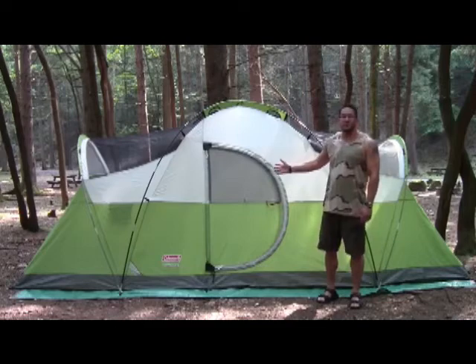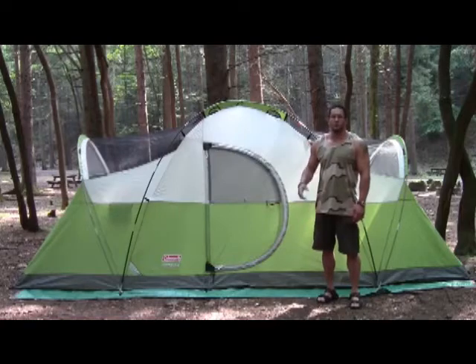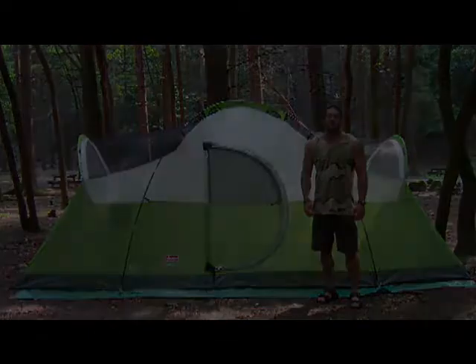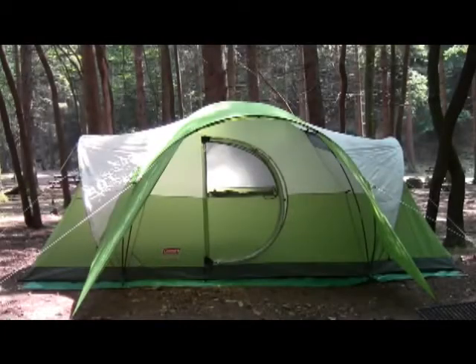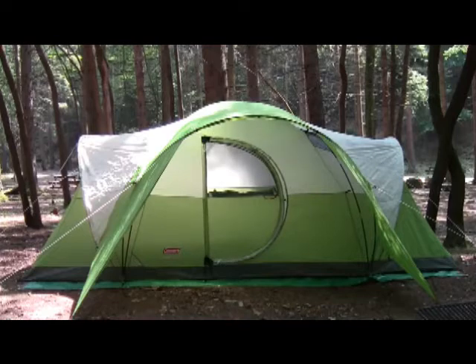I just wanted to show the tent set up without the rain fly. What we'll do is put the rain fly on, do a walk around, and show you the interior. Alright, so there's the tent with the rain fly. I did forget to mention that I am six feet tall and I can stand in the center of the tent without having to stoop over at all.